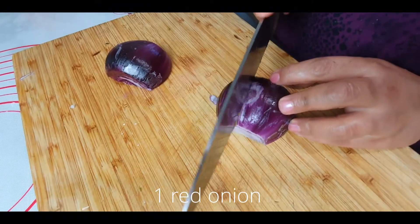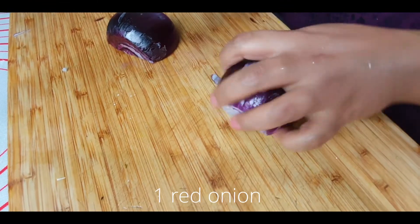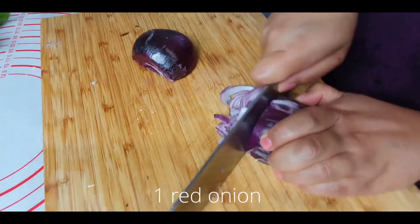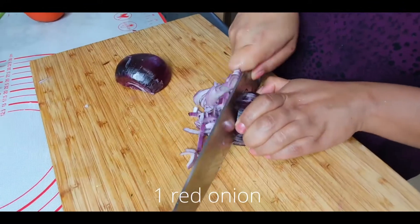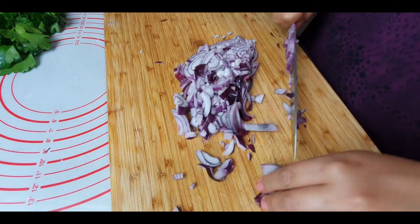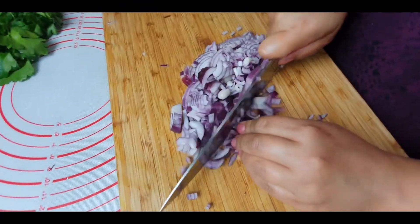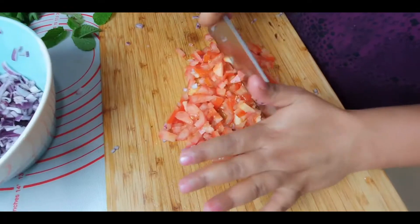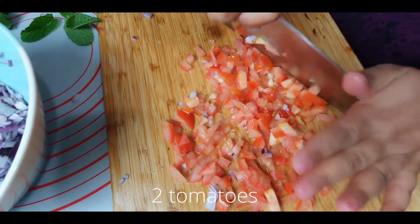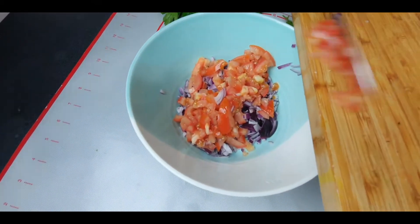For tabbouleh salad, I'm taking one red onion and I will finely chop it. For tabbouleh salad, you have to chop everything really fine and very small in size, which gives a really good flavor and taste. So make sure you chop it as fine as you can. This is our tomato next, which has to be fine as well. Transfer both onion and tomato into a bowl.